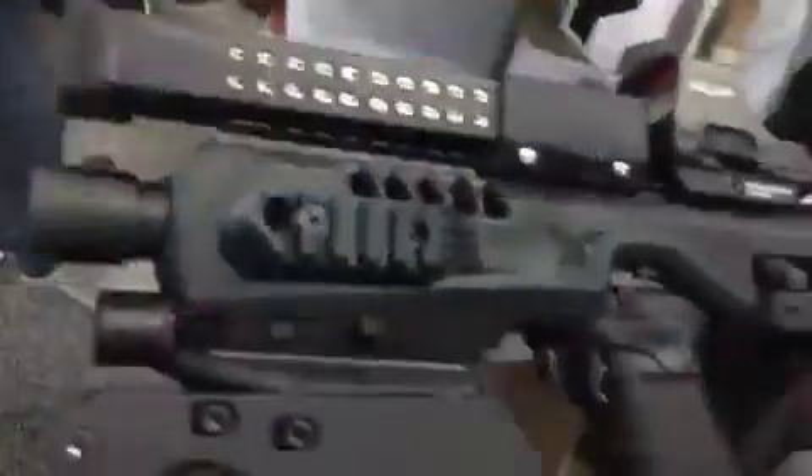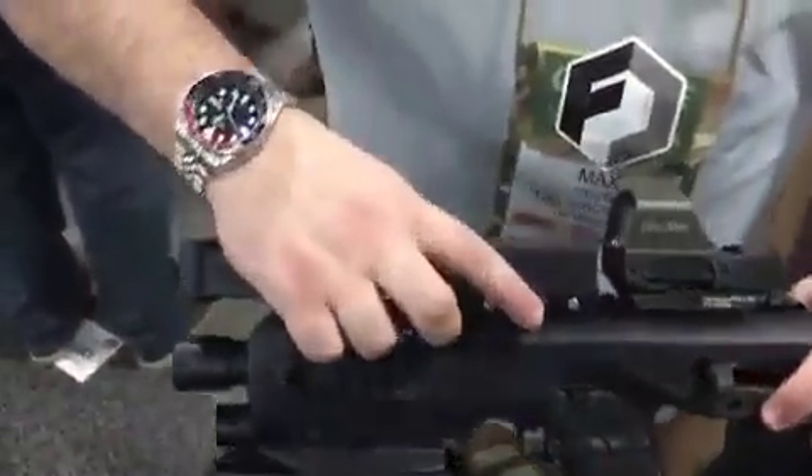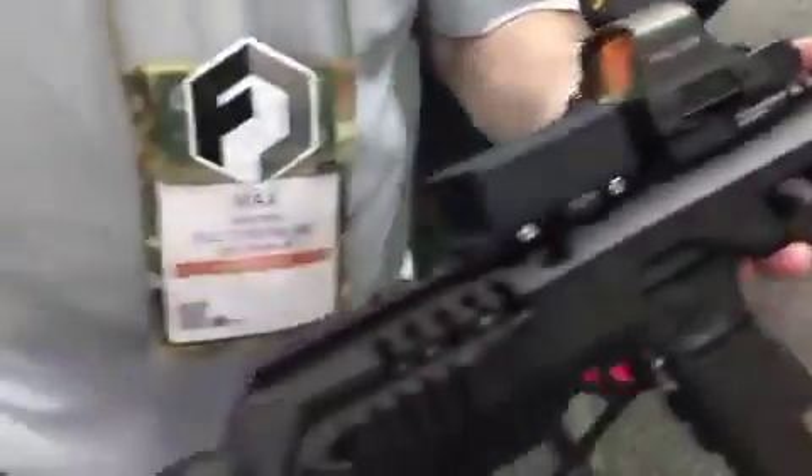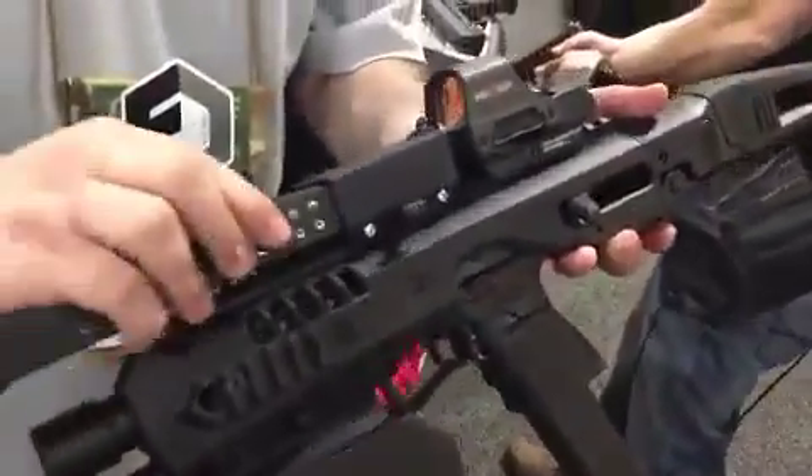You got a spare mag up here? So this is our proprietary mag carrier. You push the release here so it locks into place. On the top, this will co-witness with your sights. Press this to release the magazine. Locks into place.